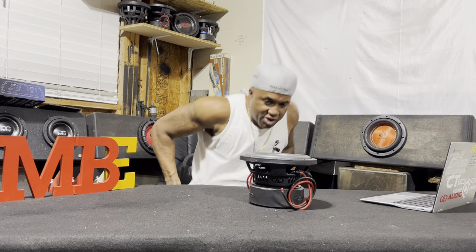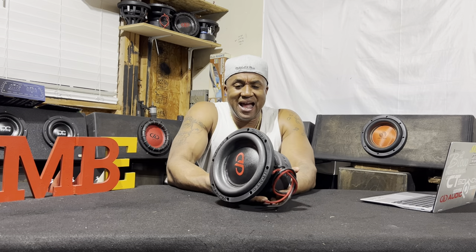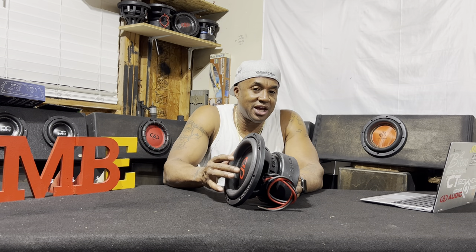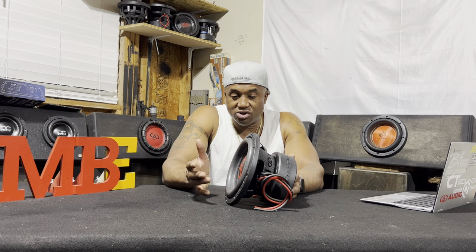This is just a little review of the Digital Designs 1108, which is in the 1100 series line. This is an accurate, efficient, sound quality driver. You're going to always get a measurable SPL. But this woofer here is geared for small, ported, and sealed type applications. It's rated 2400 watts with a peak of 800 watts.